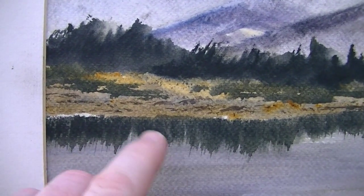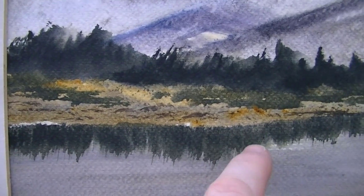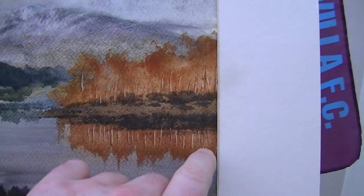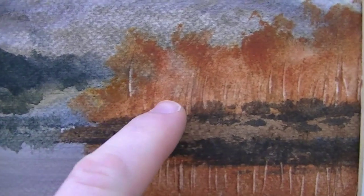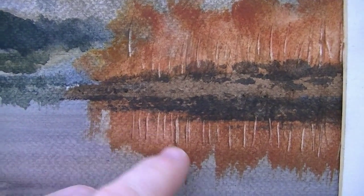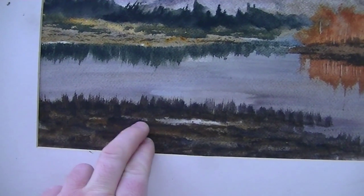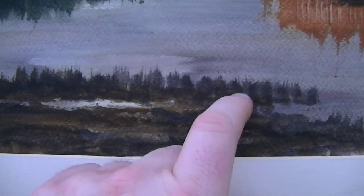Don't forget the reflections, and also a few dark pieces in the land there just to suggest a few shadows. Autumn colours over here on the right-hand side. I scratched in a few tree trunks with my fingernail, and obviously the same below in the reflections just to reflect what's above. Just a simple foreground, and then I've just flicked up with the brush to suggest some grasses there in the foreground land area.